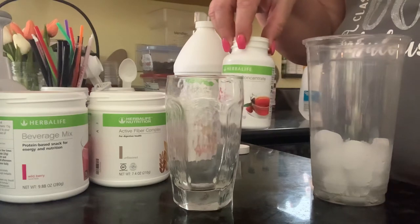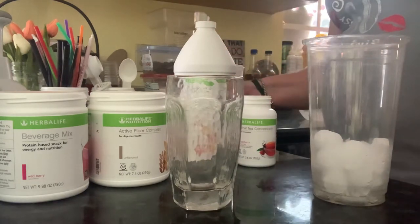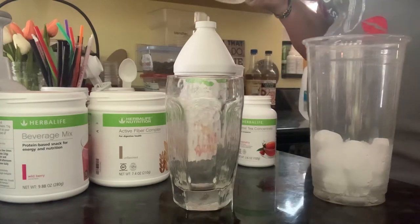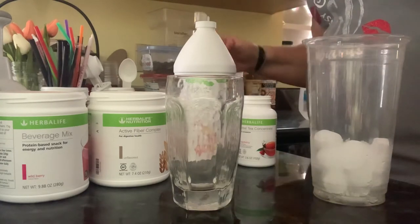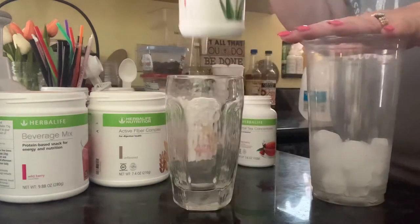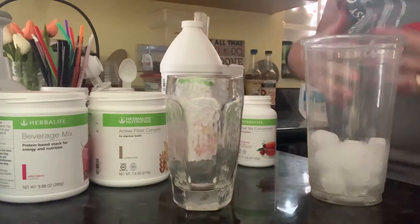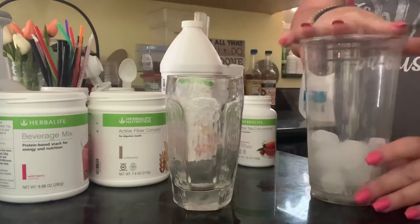Two servings of the herbal tea, and I am adding four ounces of aloe. So it's all going into this 32 ounce cup. It might be strong, but what I do during the day is I build this.